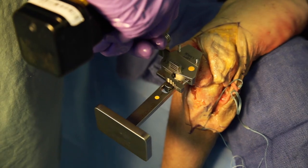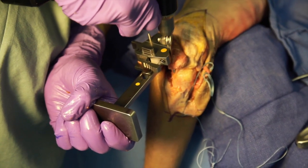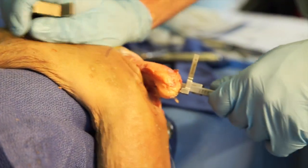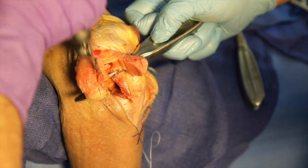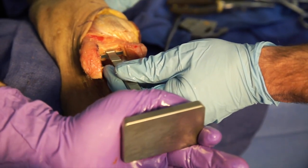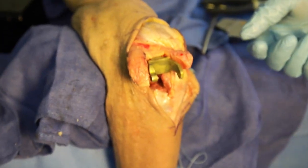The initial cuts are defined using an oscillating saw. Once finished, the humeral guide is removed and the humeral cuts are completed with an oscillating saw. Humeral broaches are then used up to the appropriate size, and the humeral trial is inserted.